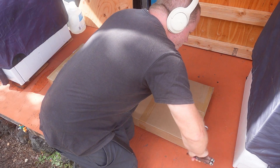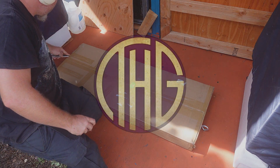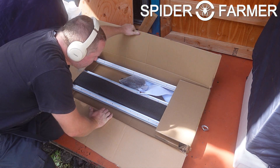Well look at that, another light that will fit perfectly in a 2 foot by 4 foot grow tent. Welcome to the Hippie Geeks, let's take a look at the Spyder Farmer SFG 4500 Bar Style Grow Light and see how it does.